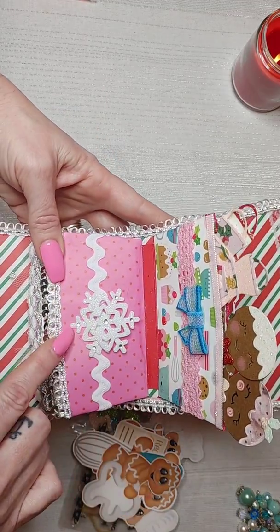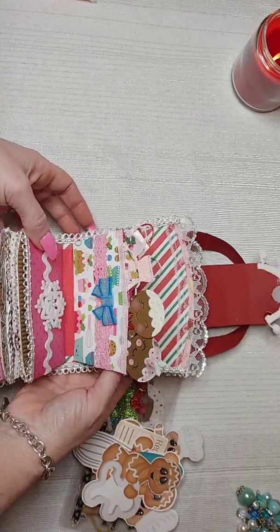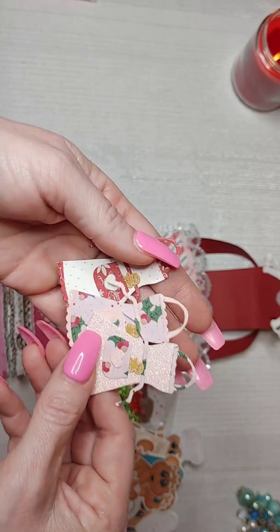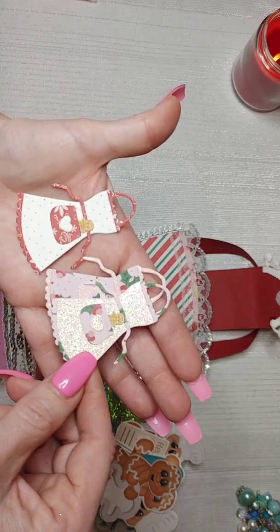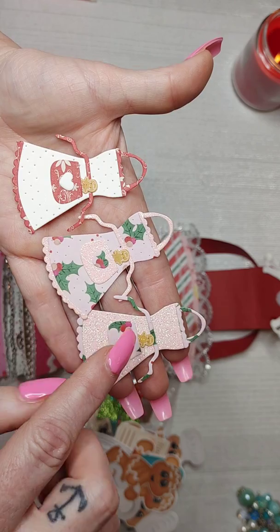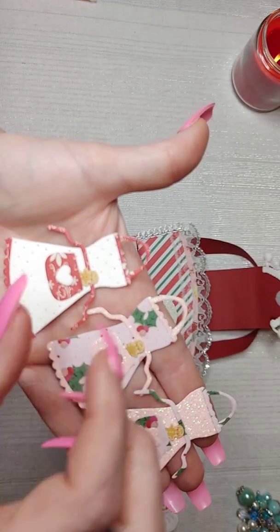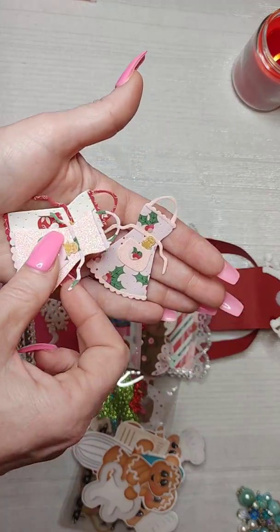I did the back of that one with a snowflake, and then I made three aprons — two that could be Valentine-themed and one Christmas. Look at these — I cut them out of Doodle Bug background paper and they have the tiniest little gingerbreads you've ever seen.